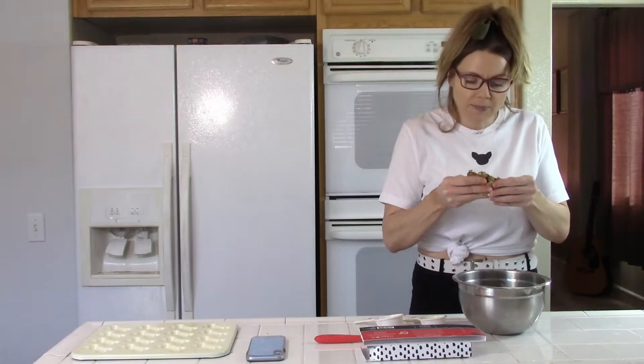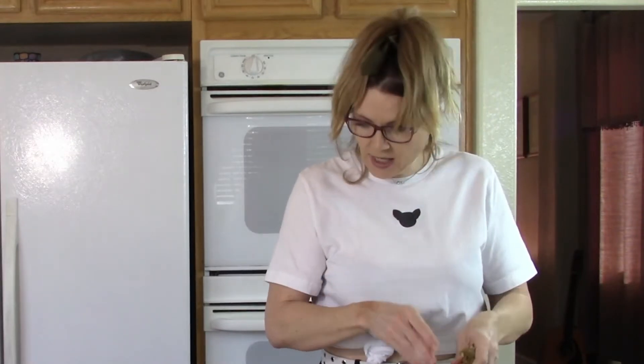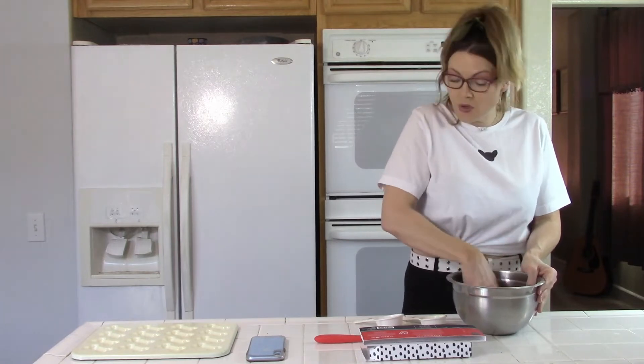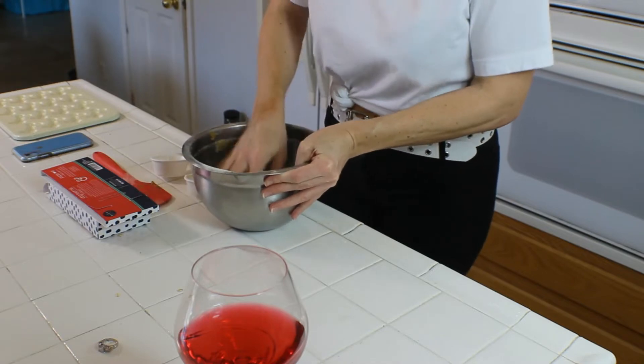It has peanut butter, as you saw how much peanut butter we put. It also has oats and some sort of a little green substance, which I don't know what that is. So once we get this all combined, we are supposed to just press it down into the adorable little dog bone molds. Let's see how that works out for us.